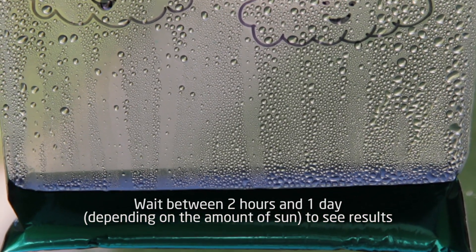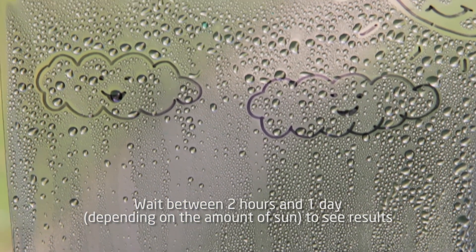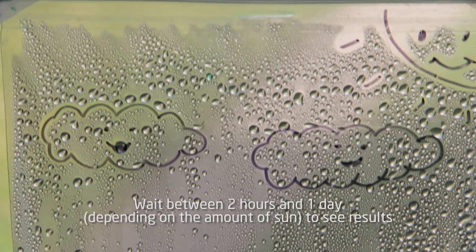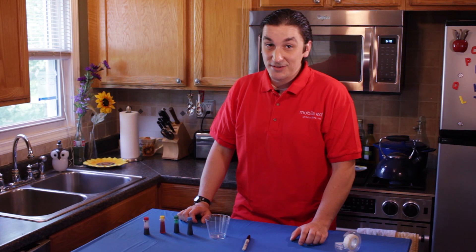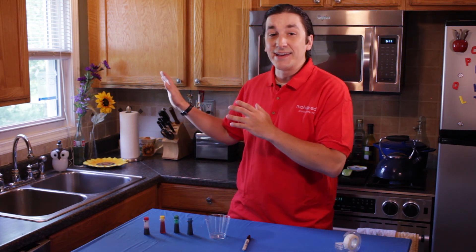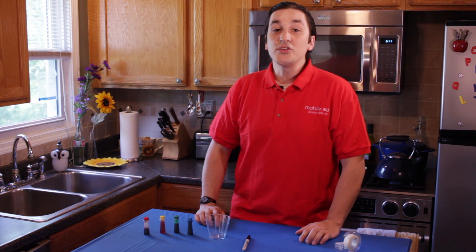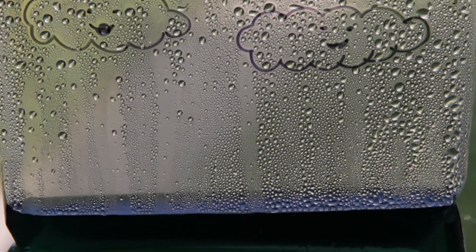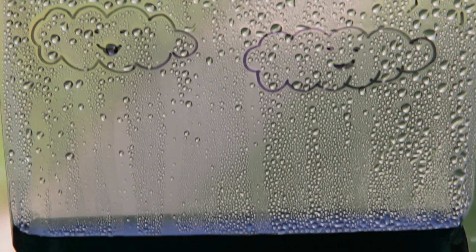When the Sun hits the water inside of the bag it'll cause the liquid to heat up, which will then turn into a gas and rise up inside of the bag. This process is called evaporation. Once the water evaporates it'll try to escape the bag but it won't be able to go anywhere, so there's nothing else it can do but turn back into a liquid and fall back down to the bottom of the bag. This process is called precipitation.